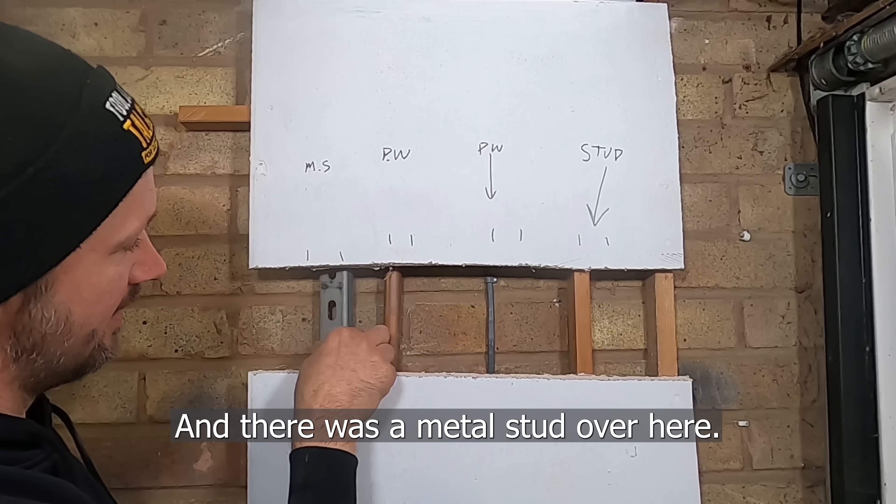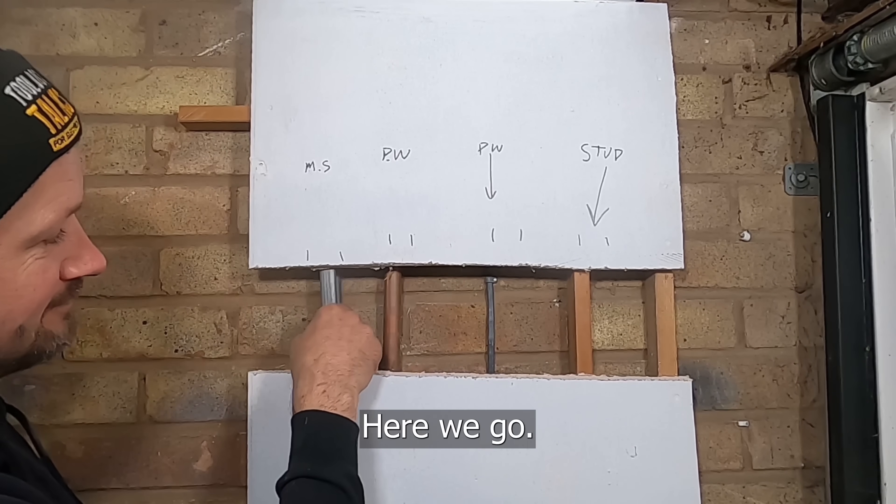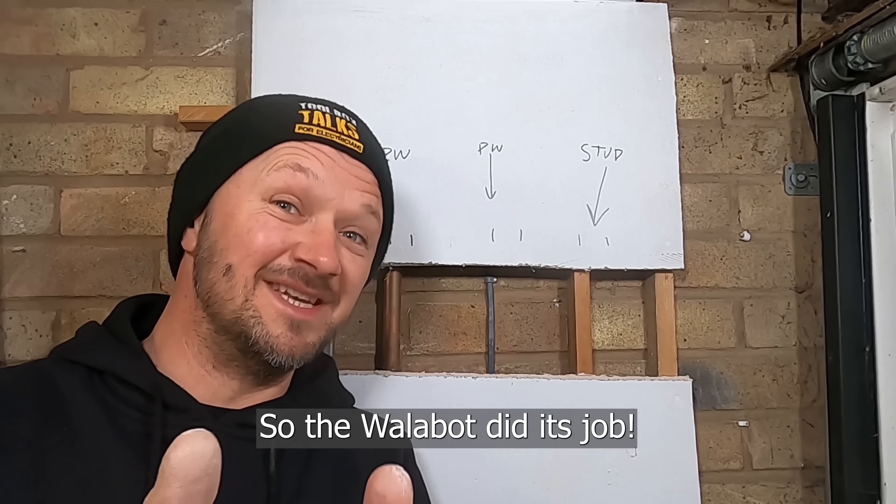And there was a metal stud over here — and there's your metal stud. So the WallerBot did its job.